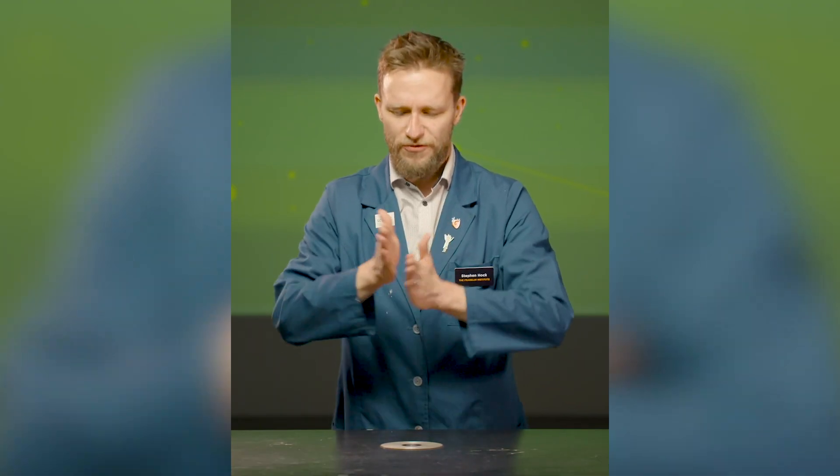Now let's put some air between those hands. I don't feel that heat. I don't feel that friction, and it's way easier to move my hands around.